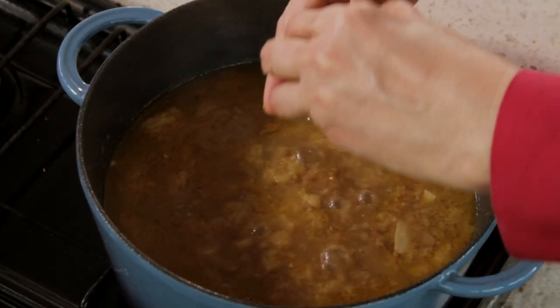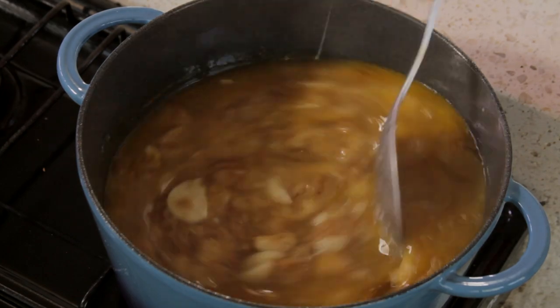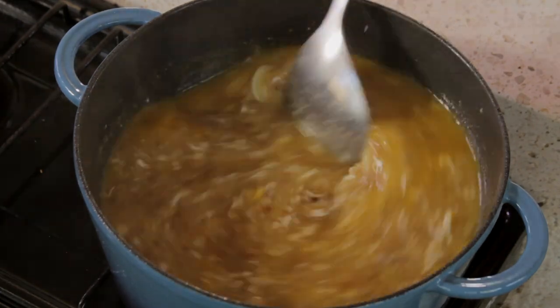Raise the heat to medium and add the eggs one by one, stirring as you add them. When the egg white looks white and the yolk is cooked, the soup is done. At medium heat, it takes about six minutes.